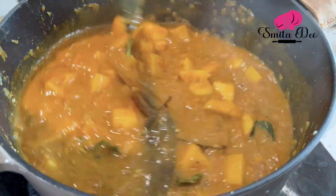And our beautiful, delicious potato curry is ready to be served! I think I will have it with puris — crisp, garma garam puris. You saw what an easy recipe this is. Do try it, let me know, and subscribe to Smita Deo.